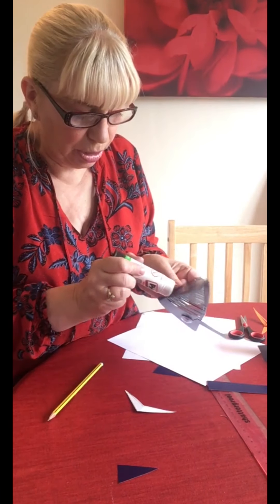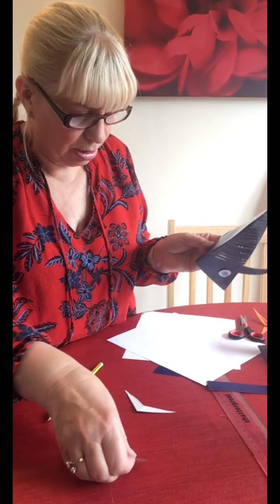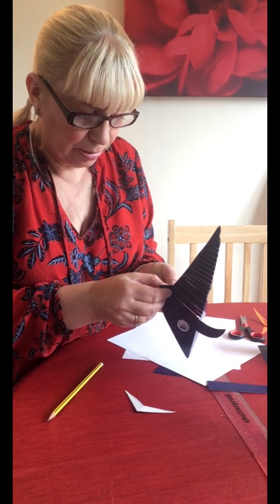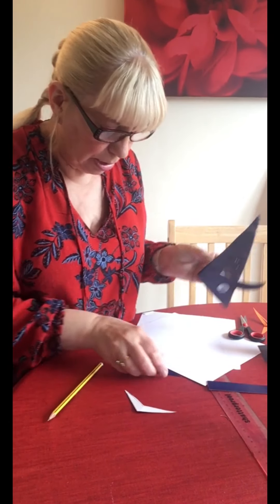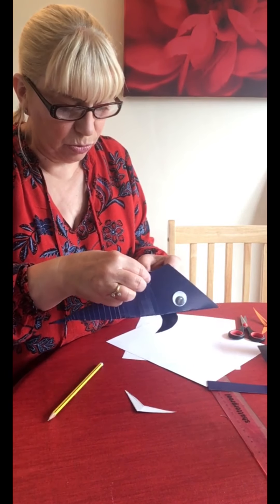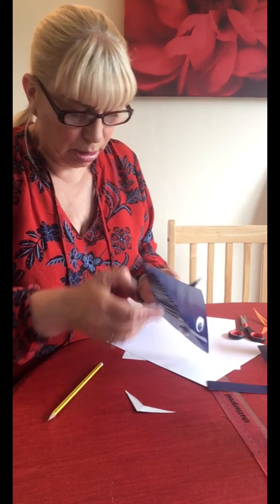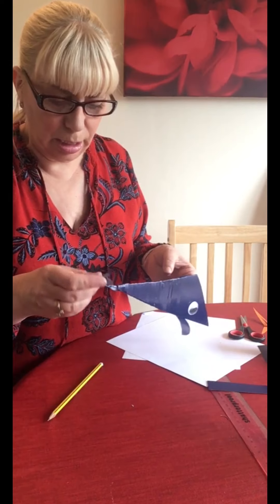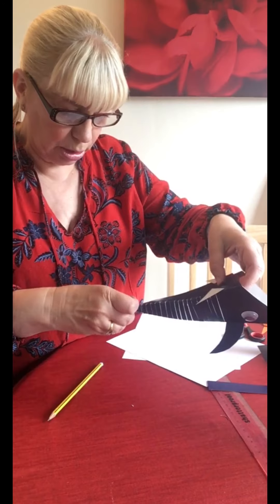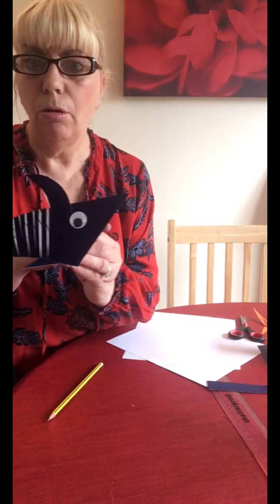So we put a bit of glue here and a bit of glue here and stick the fins on. The same with this one - don't forget to turn it around if you're using card or you'll end up with the wrong side showing. And again put the tail back on - don't stick it upside down. There we go - there we have our Baby Shark! Oh, forgot his mouth.